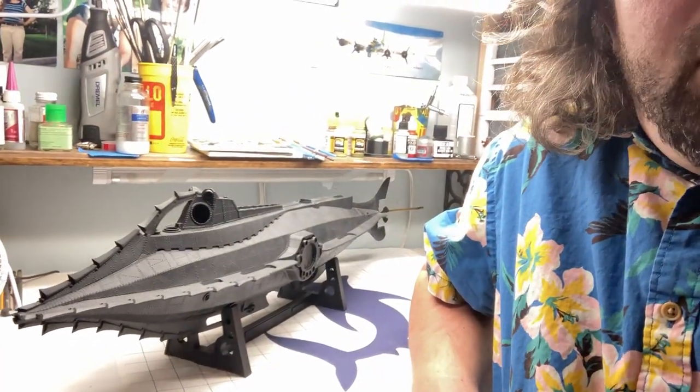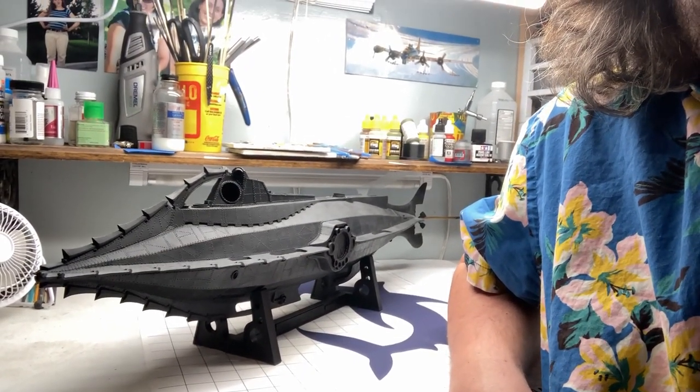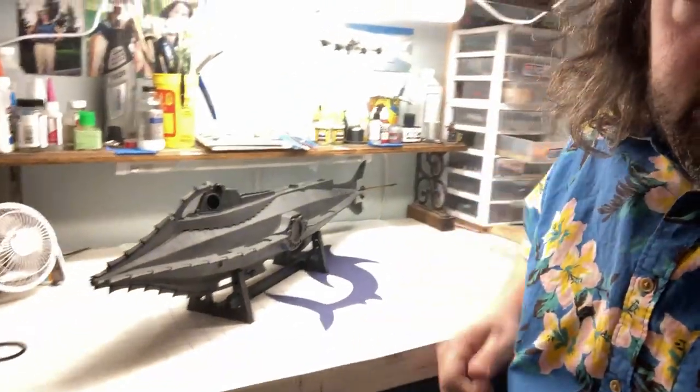Greetings, everyone. I'm excited to share with you the next project I'm going to be working on on my channel. The next series of videos is going to be a little bit different than my normal, more produced video format, and that's simply because of the project I'm working on. Unfortunately, you're going to get a lot more of my mug and a lot more of my voice, and I'm going to do kind of a video log style series for this as I build it.